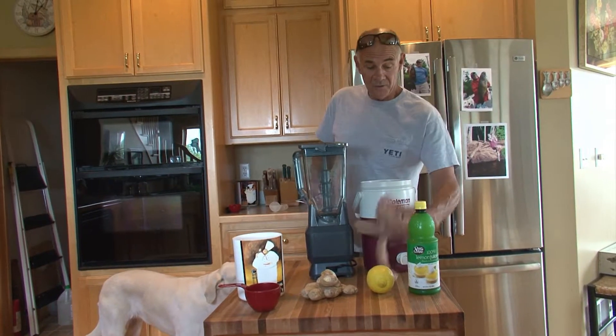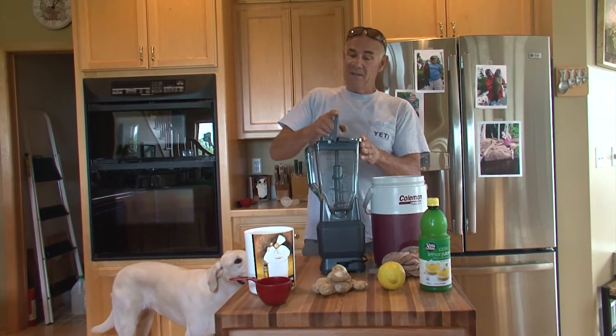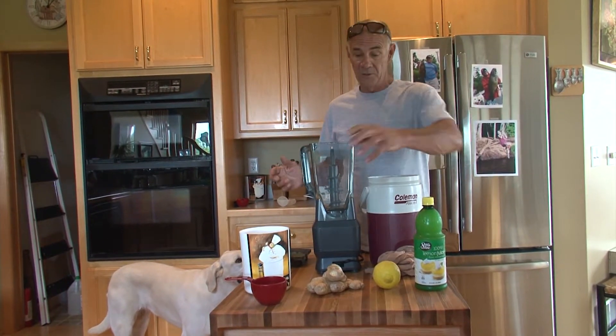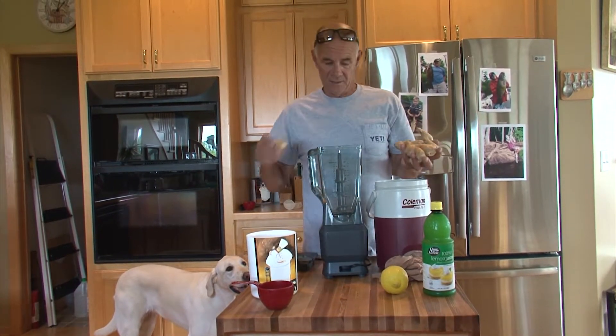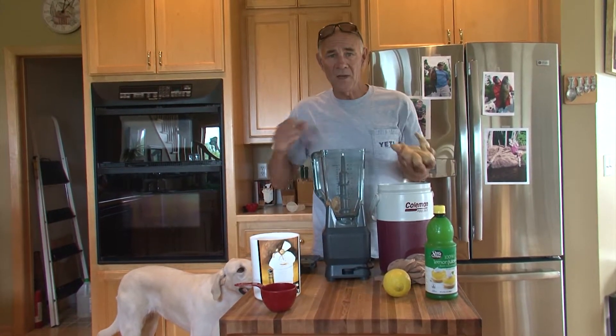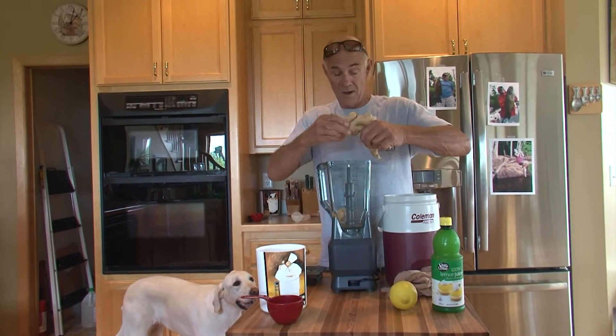I first tasted this in some restaurant and I asked the cook how to make it, but they would not tell me. So I called my buddy, a compounding pharmacist. My plan was to make a tincture. He said, 'Larry, don't do it that way — you have to boil alcohol and you'll burn up your house.'